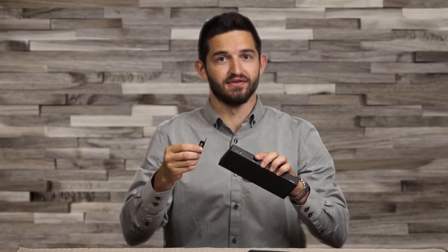The ShareMe 3x1 switchers can be set on a tabletop, mounted on a wall, or mounted under a table with the included mounting ears.